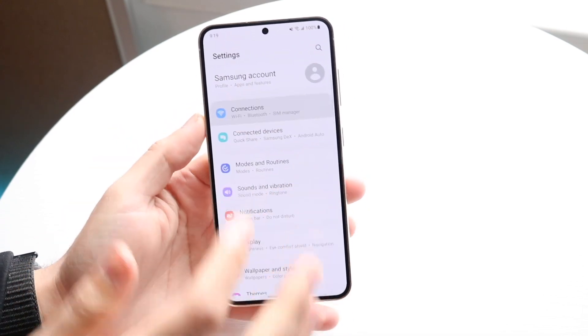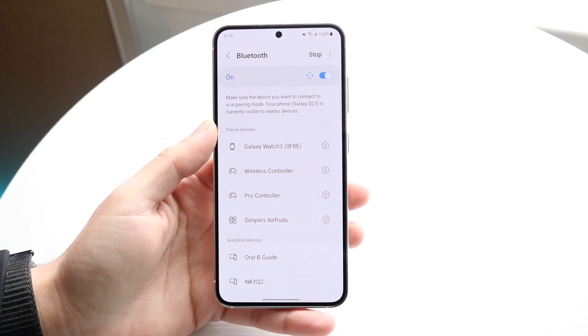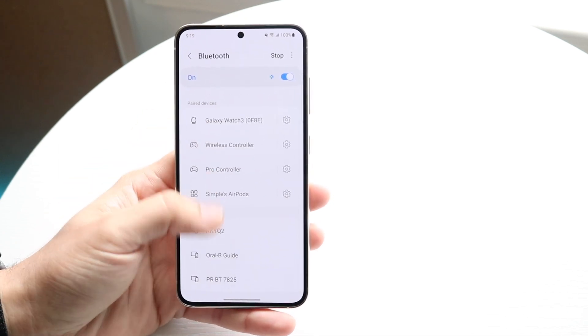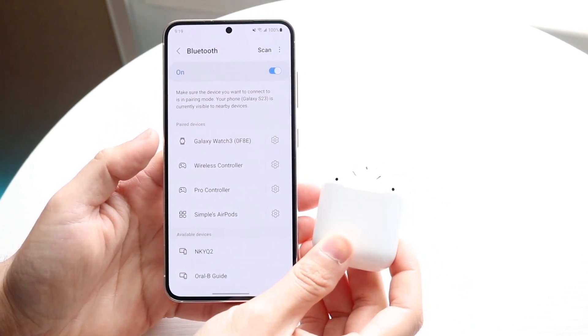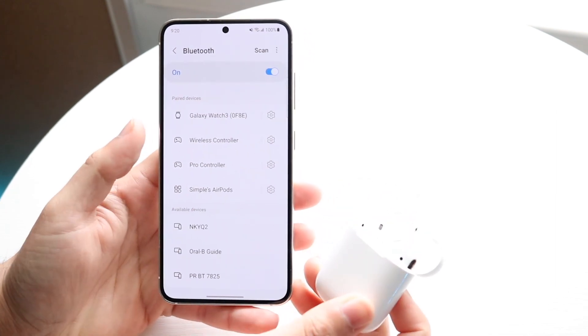Go to connected devices, or you can go to connections, then Bluetooth. What you want to do is make sure that those specific devices you're connecting to are in pairing mode. Sometimes if you just bring a controller next to your device and expect it to connect automatically, that's not always going to happen. So you want to put your device in pairing mode.